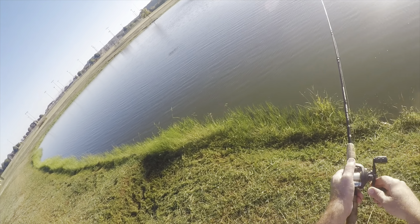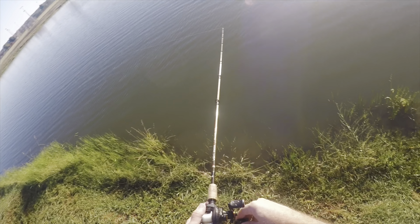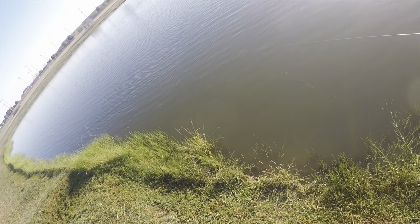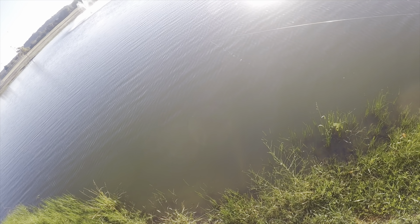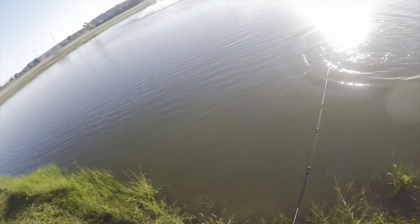This section of the pond is much shallower, and so I retrieve a little bit faster with a few little pops as it takes the top of the grass. There's a fish.